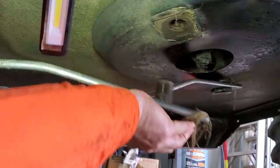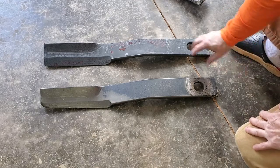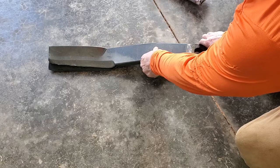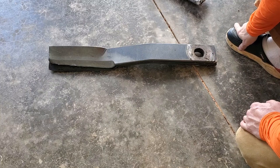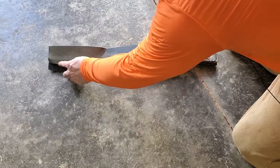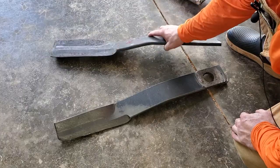Yep, okay, there we go. Here's the old blade compared to the new blade. And I think you can see this one's edge is worn off quite a bit. If we put them on top of each other, you can see how much of this edge is worn off. And as they say about most blades — including rotary cutter blades or lawnmower blades — most of the cutting is done at the outer tip. So you can see that this one's pretty worn, pretty beat up. So it's time for a change.